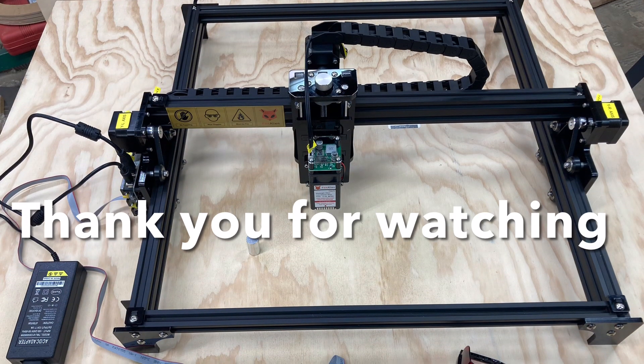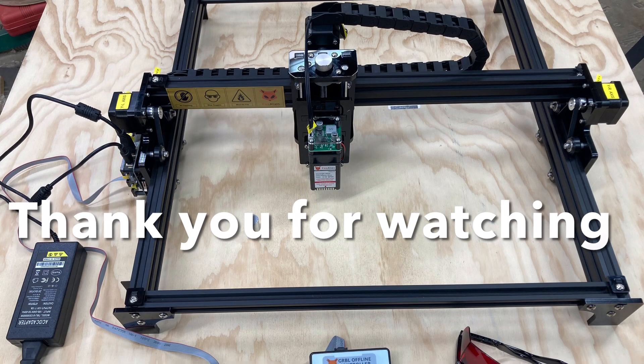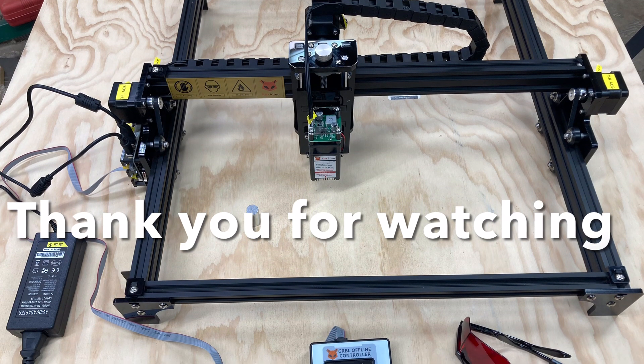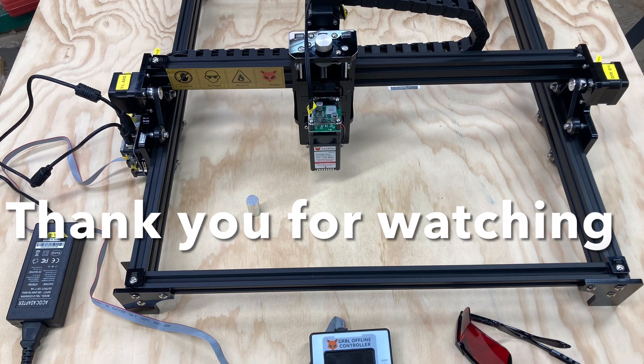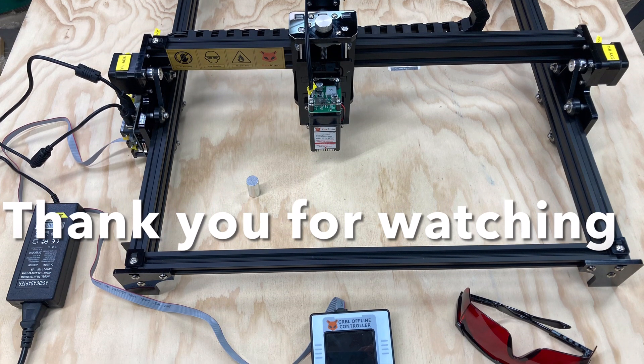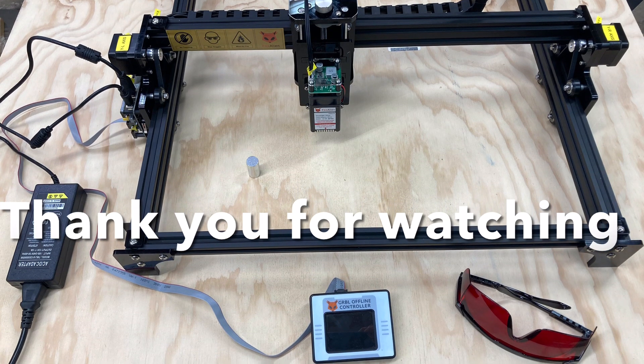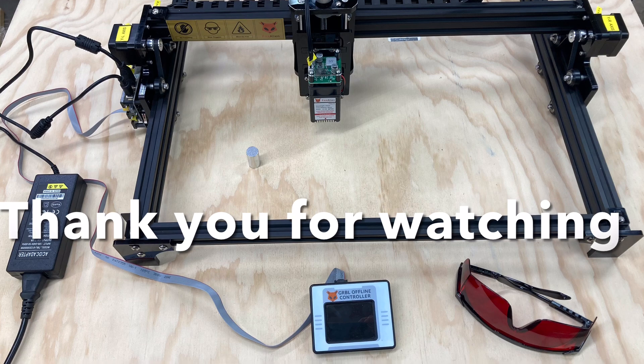Don't forget, please subscribe so that you won't miss out on the other videos I'll be doing shortly where I'm actually engraving with this laser. I want to thank everybody for watching today and I look forward to seeing each and every one of you on the next project where I'm engraving using this Fox Alien laser.